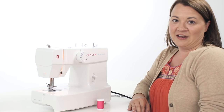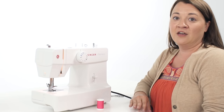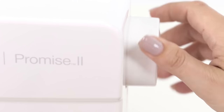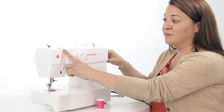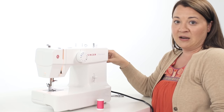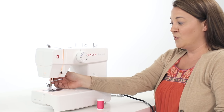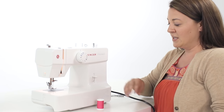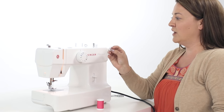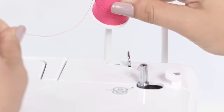Let's thread our upper thread. We need to do two things before we thread our upper thread. We need to make sure that we turn our hand wheel toward ourself so that our take-up lever is all the way to the top. The second thing is to make sure our presser foot is in place — when you're threading your machine, your presser foot should be lifted up. Now we can take our spool pin felt and place it on our spool pin. Then take our sewing thread and place that on our spool pin.